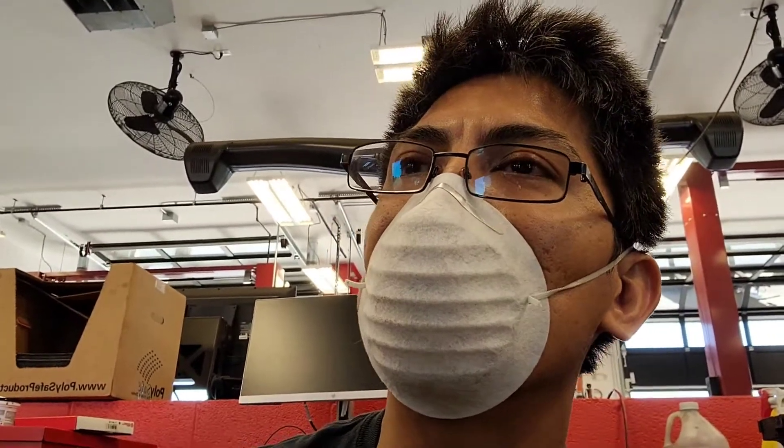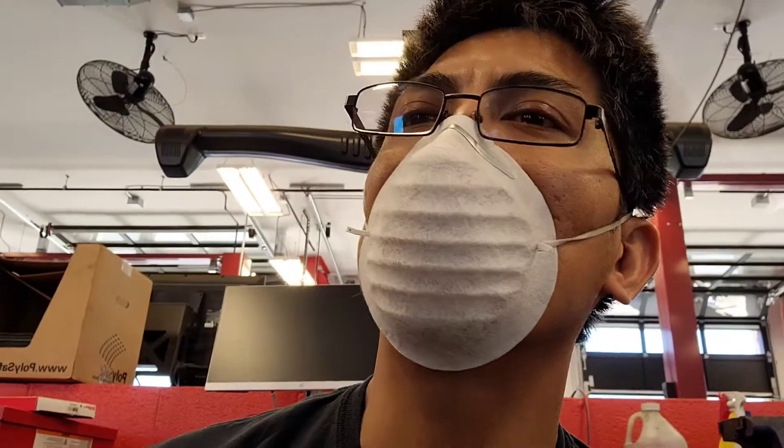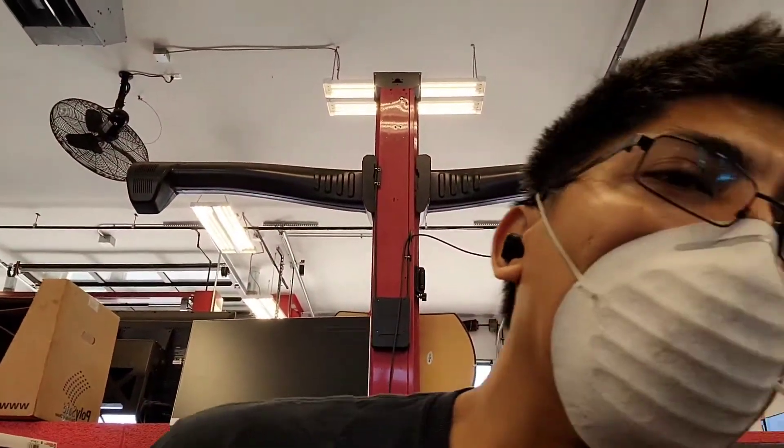Welcome back to another episode. I have a 2017 Volkswagen Tiguan at the shop that's leaking transmission fluid. I came here for that and I'm trying to find where the fluid is coming from. Surprisingly, it's not a common issue on this vehicle, so we're about to find out what's causing it.